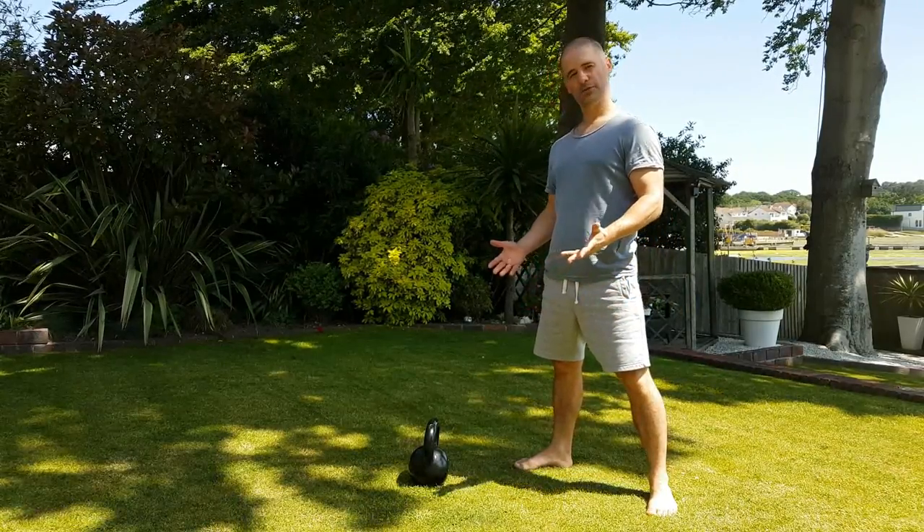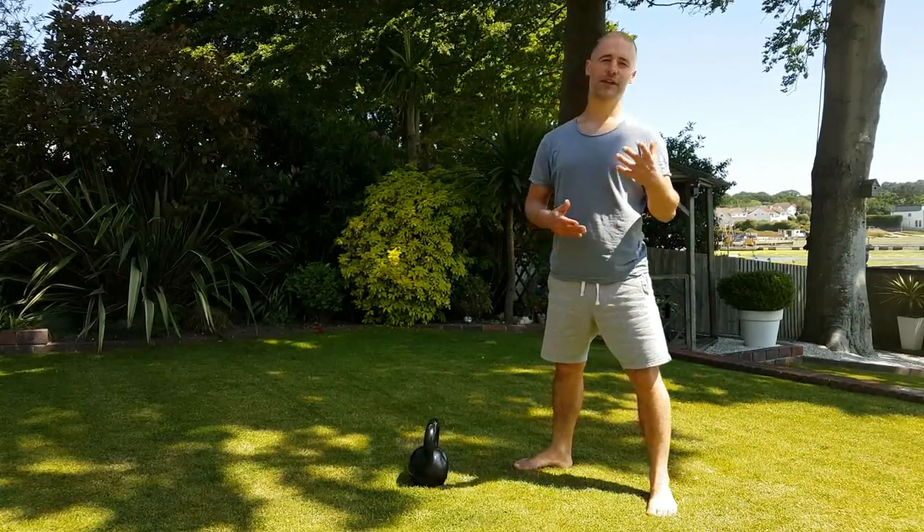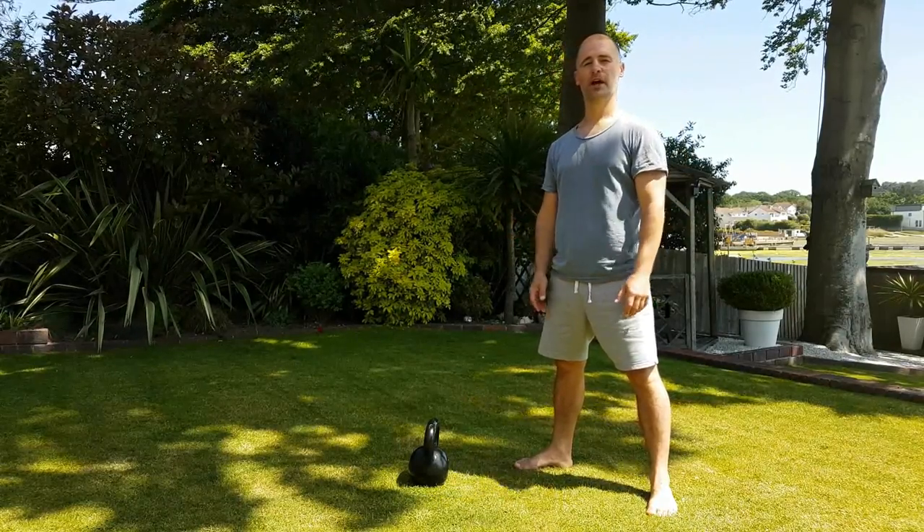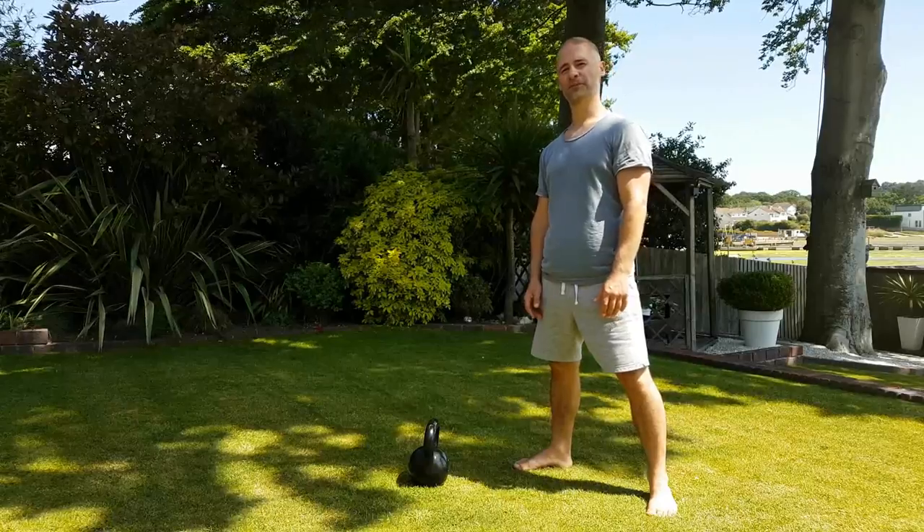That's my squat tutorial video. If you have any comments or questions, just leave them in the message section below and I'll try and get back to you with my thoughts. Many thanks.